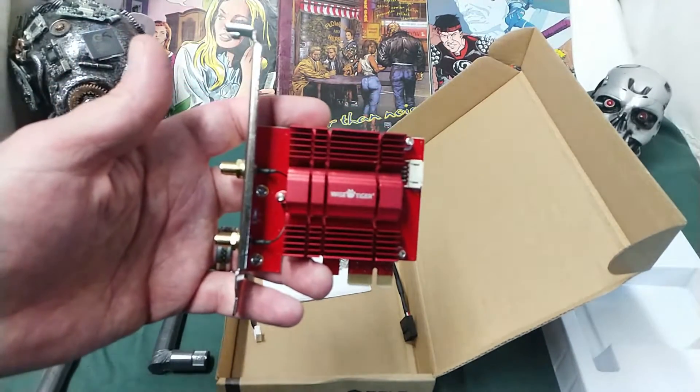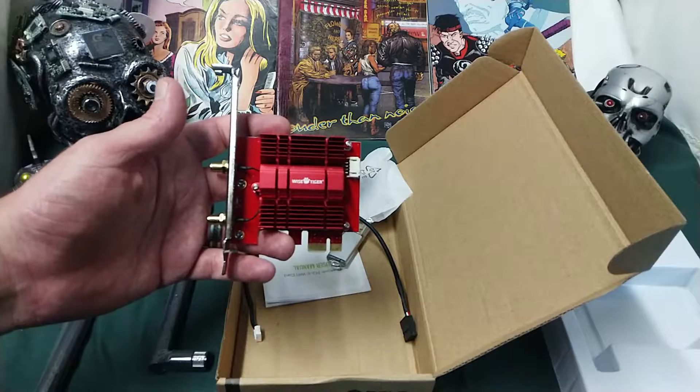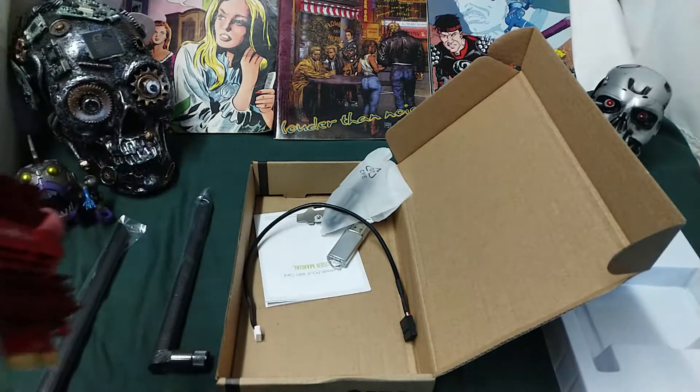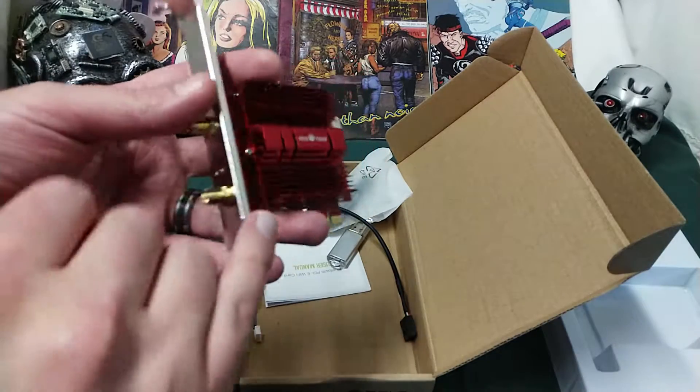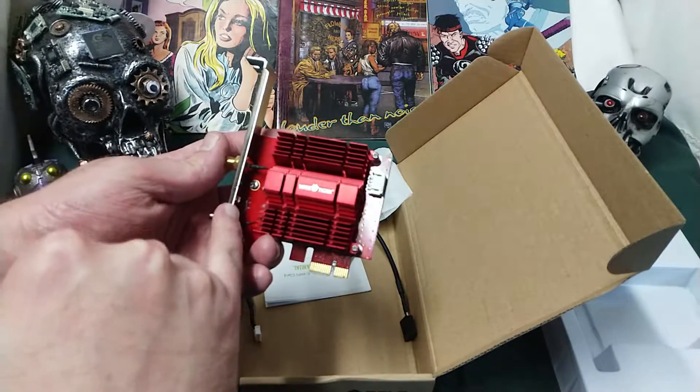This thing cost me about 50 bucks on Amazon, and then all of a sudden there was a sale. That's just how it goes. It has a light — I just noticed it had a light there. I wonder if those lights will actually work.